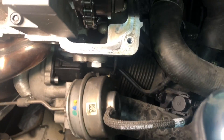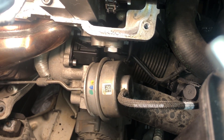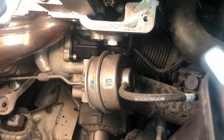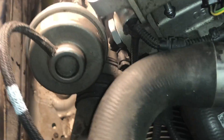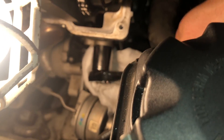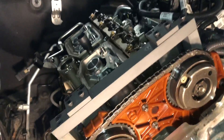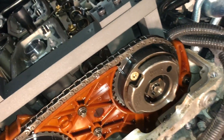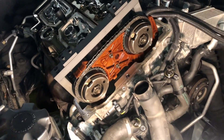Next thing we have to do is remove the chain tensioner — that bolt right there. Since it's about four or five inches long, we're going to have to remove this vacuum unit as well. To do that, we're going to have to release two bolts hidden underneath it. The tensioner has been removed. Now I can go ahead and remove the central bolts for the exhaust and intake shafts, and after that I can probably just pull this out.